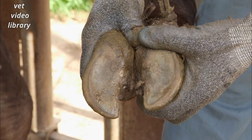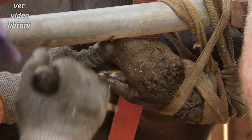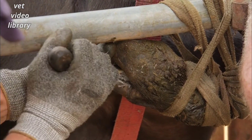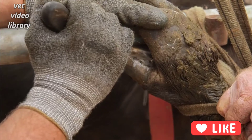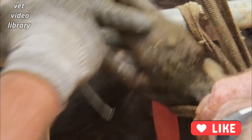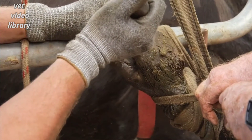The aim of treatment of an axial wall crack is to reduce the pinching that causes pain. The first step is to remove any underrun horn between the claws. This area of the foot is particularly sensitive and difficult to get at. Care must be taken not to cut into the quick, as any bleeding makes it really difficult to complete the paring properly and often the wound will result in proud flesh.